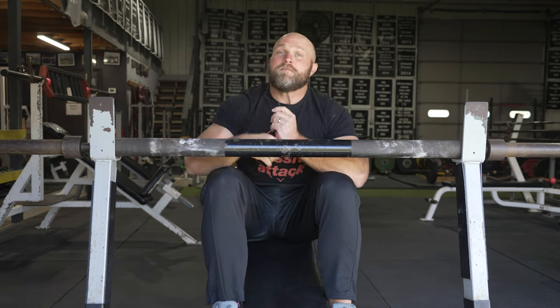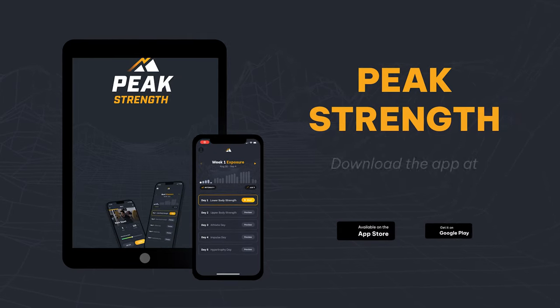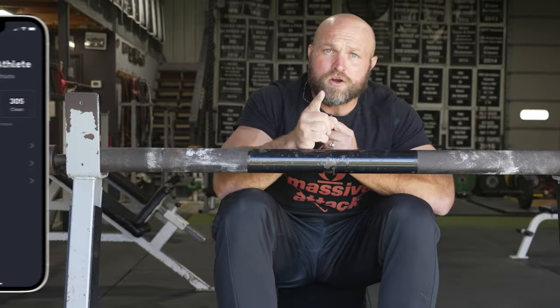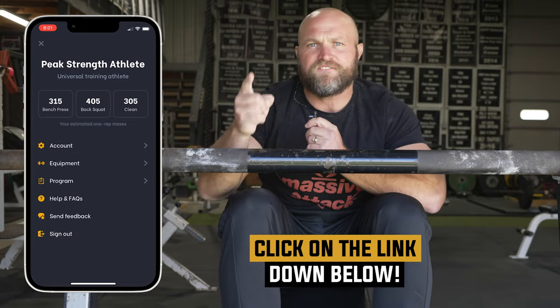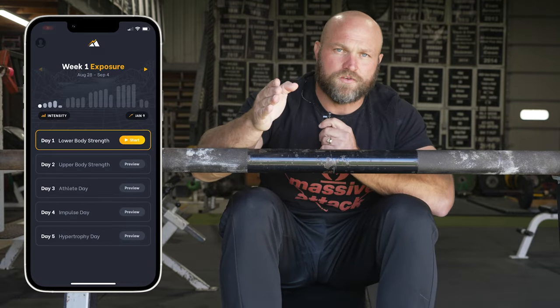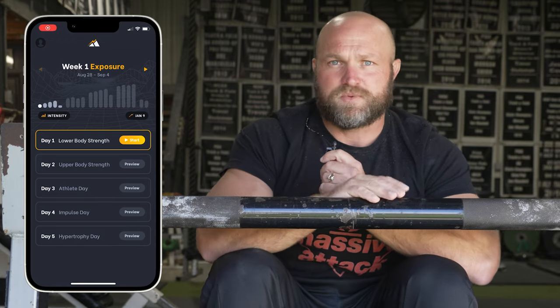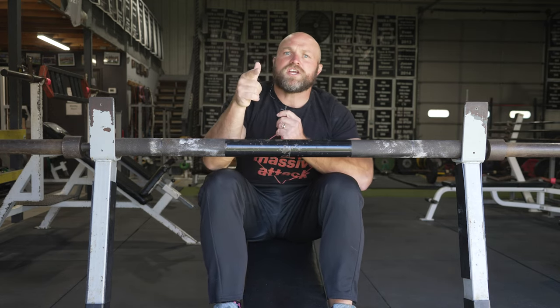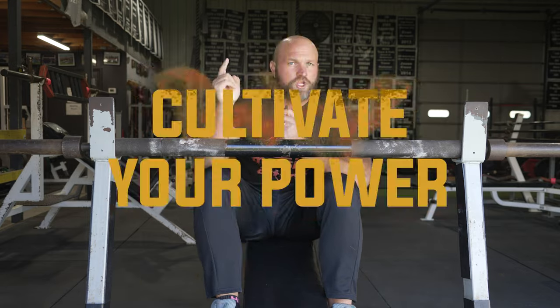If you want to improve your strength and size and need help with periodization, make sure you check out our brand new app, Peak Strength. When you download our app, you get one full free week of training and can personalize your program to 35 different sports based off your goals and even your specific peak date. If you want to improve your knowledge, check out our podcast, The Masters of Sport Podcast — because remember, Freaks, if you want to become a champion, you've always got to cultivate your power. Peace!